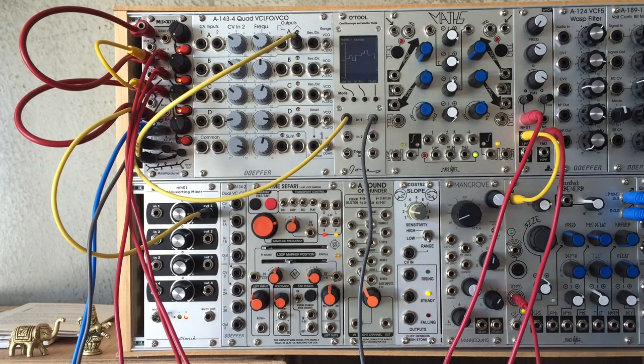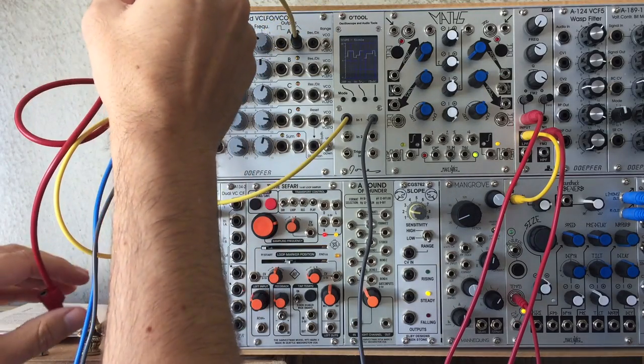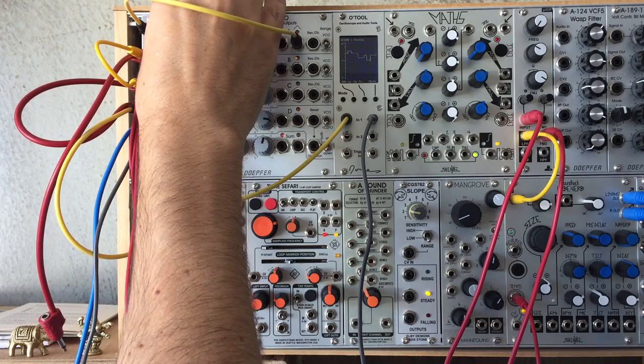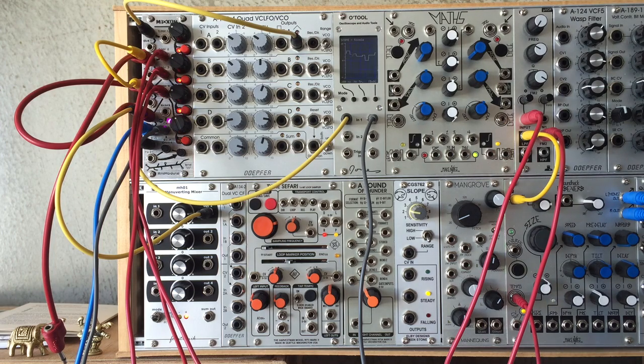So far the input of each channel has been a static voltage, but Mixaw is designed to mix any CV or audio. Mixing and switching between multiple sequences would let you carefully craft complex song structures, but just for fun let's put in an LFO and have a play.